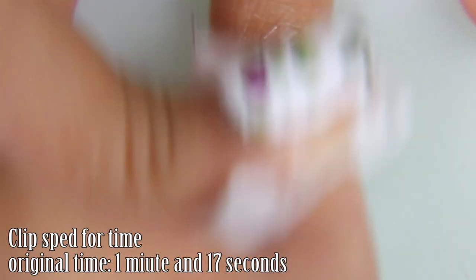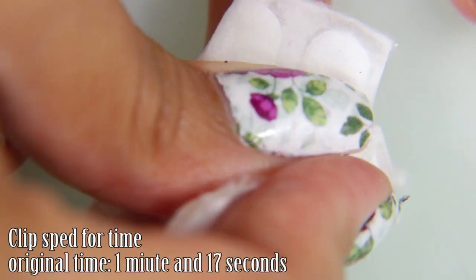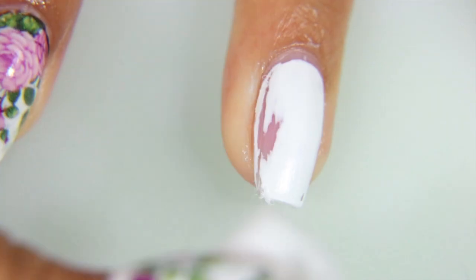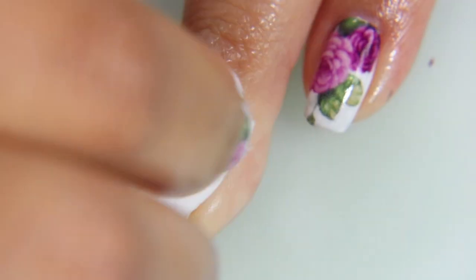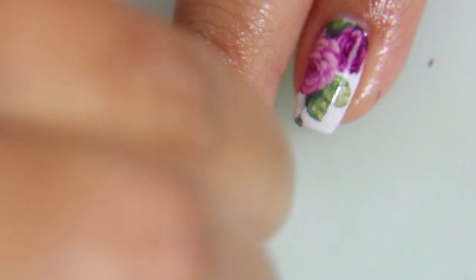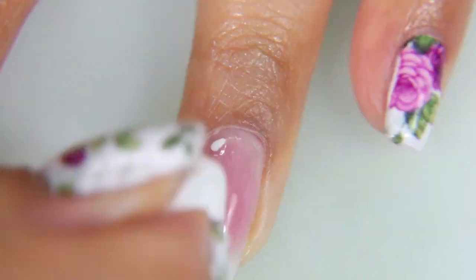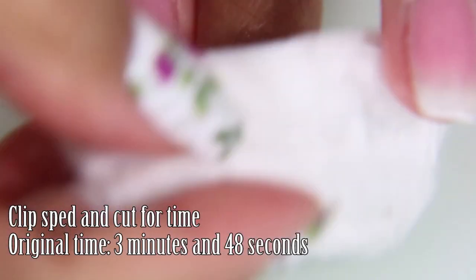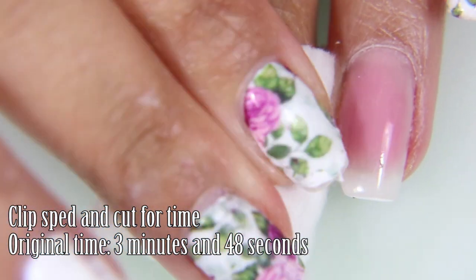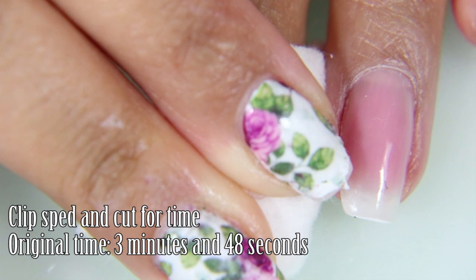These clips are sped up for time. The original time it took to remove the nail polish from this finger was 1 minute and 17 seconds — that was two coats of white nail polish and one very thick top coat. You do have to put more effort into removing nail polish when you use soy polish removers, but I would rather use soy polish remover than continually dry out my nails. Especially when I have gel nails underneath — I don't want to ruin them. Soy polish remover doesn't affect gel, which is fantastic.